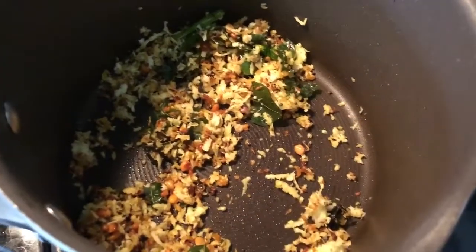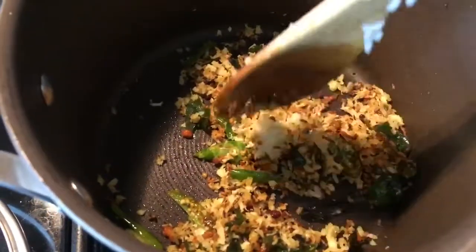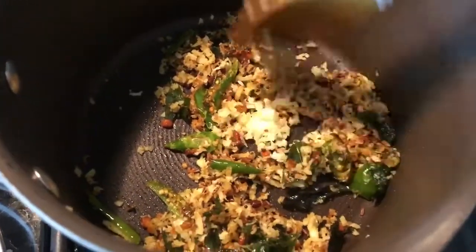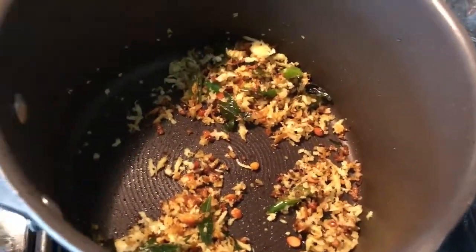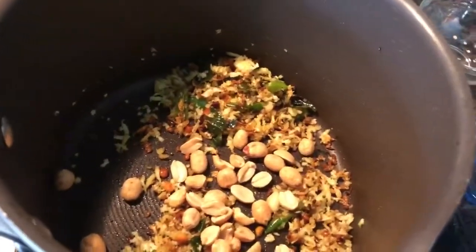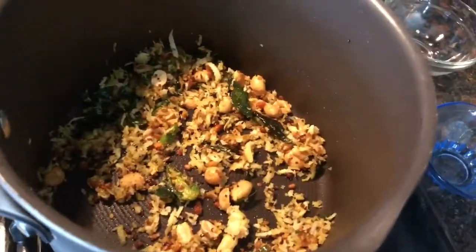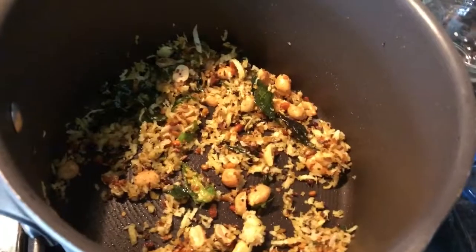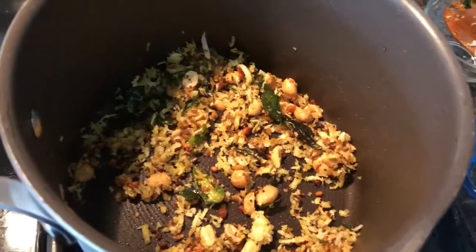I've closed the lid so that the coconut can thaw down quickly. Here's the shredded coconut which has separated from a little block. Once this is fried enough, I'm adding some peanuts — these are already roasted peanuts so I don't have to fry them again.